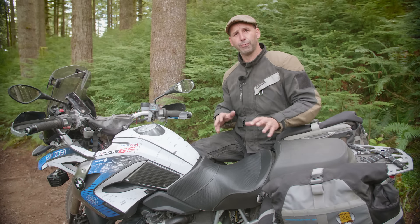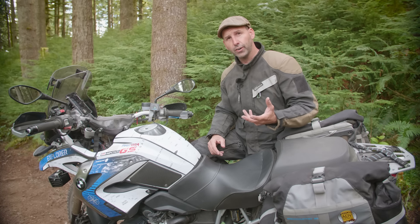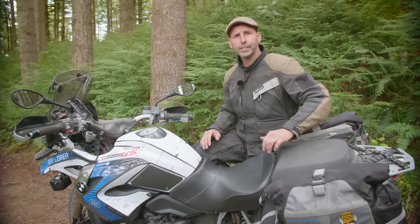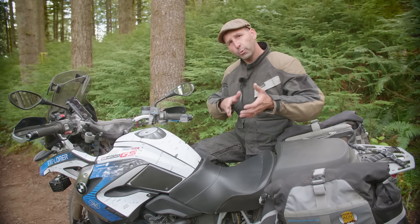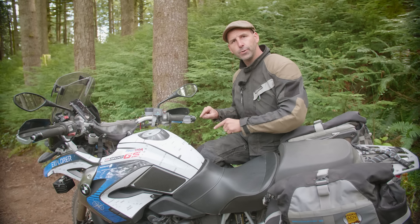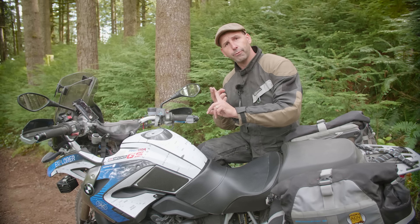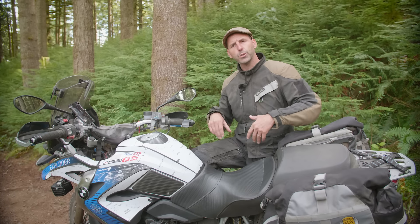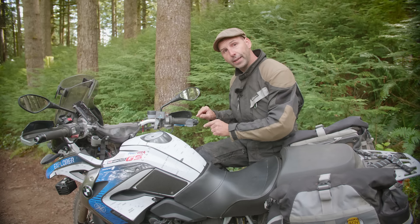Many riders are terrified about using the front brake off-road. They've read on forums or been told by friends to only use the rear brake, or they've been in extreme environments like wet clay or wet grass where you need to be far more delicate with the front brake. What the rear brake doesn't do well off-road is stop the motorcycle. It's good for creating stability and for changing direction by sliding the back of the bike. But if you want to stop off-road, you need to use the front brake as your primary stopping power. That's also why we use only one to two fingers off-road — traction can change quickly, and it gives you a more delicate feel and better feedback. Use both brakes, but make sure the front brake is doing the real stopping.